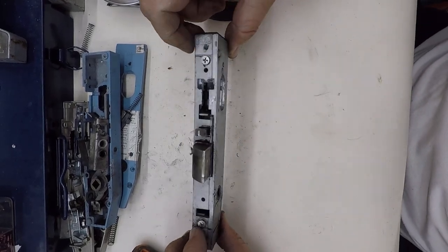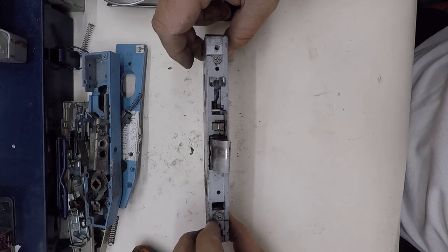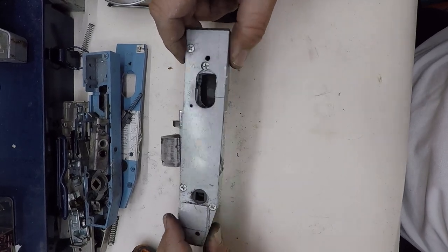Welcome to another video from Dr. Lock. We've looked at the Dorma and the Carbar so far, and now we're going to look at the Lockwood.